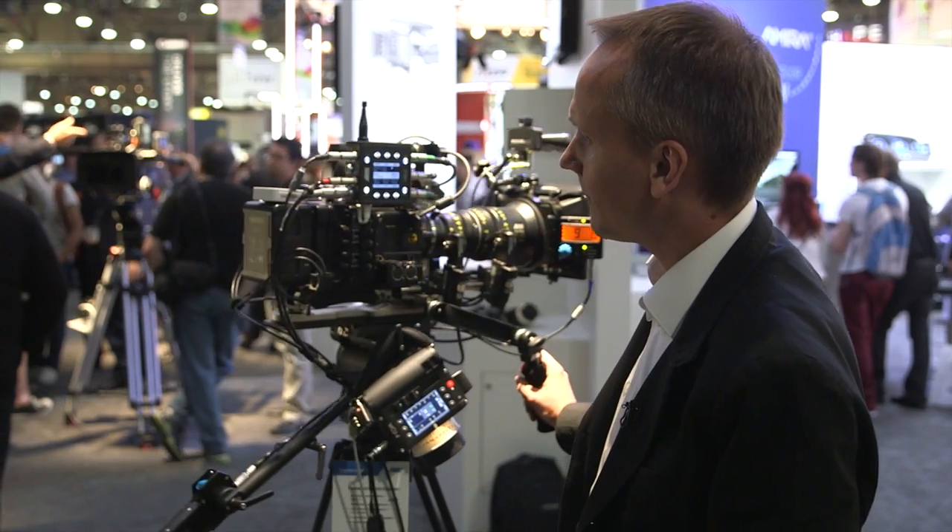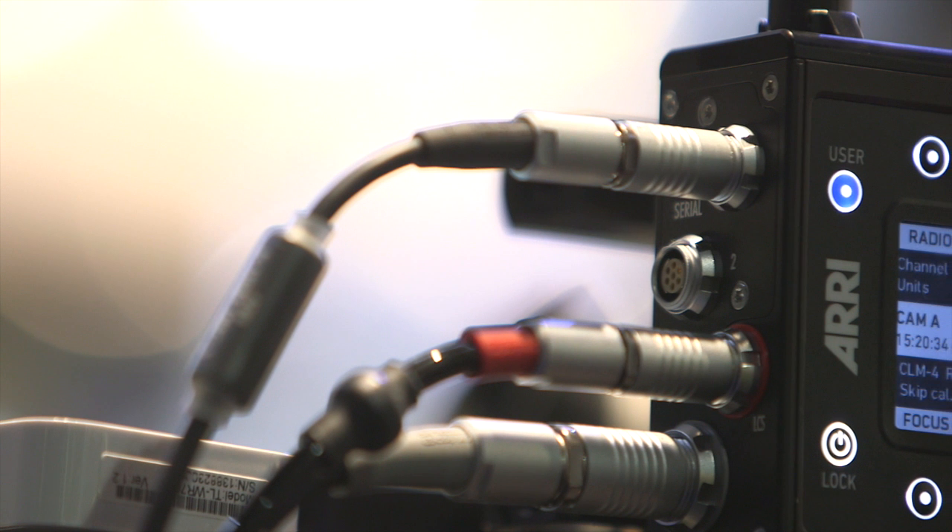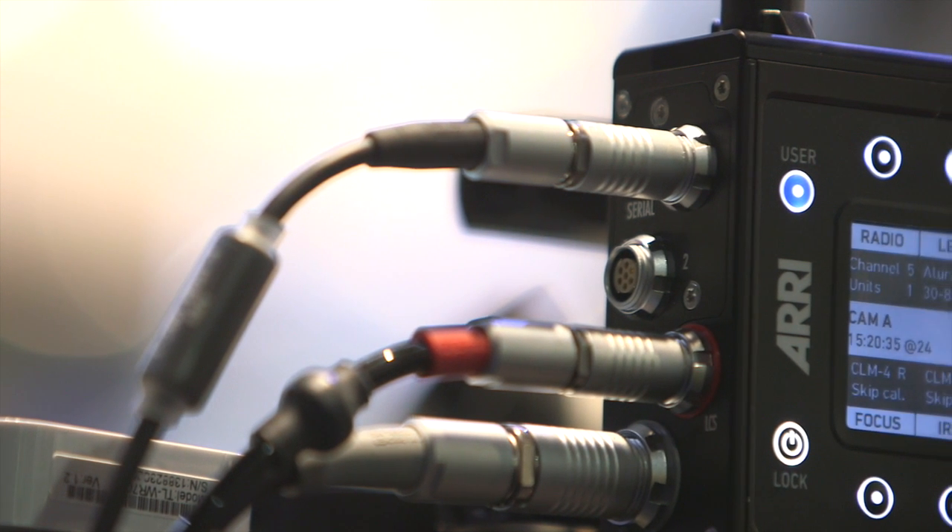Now on the left side we have the camera connectors, supporting various serial protocols for remote start/stop of many cameras in the market.